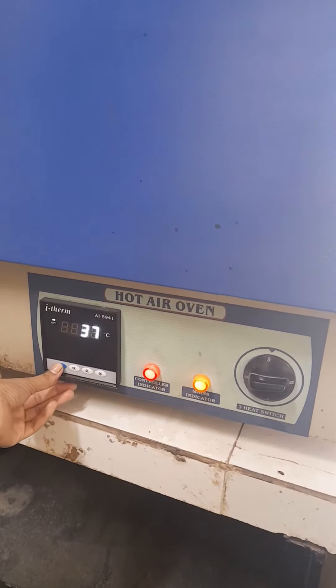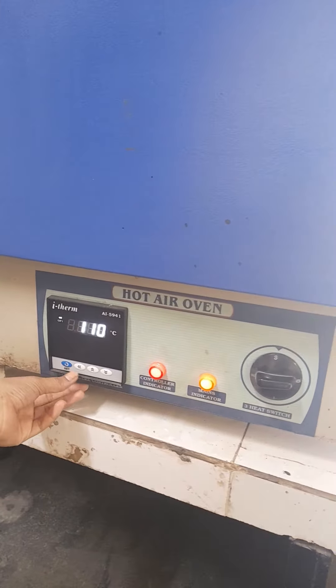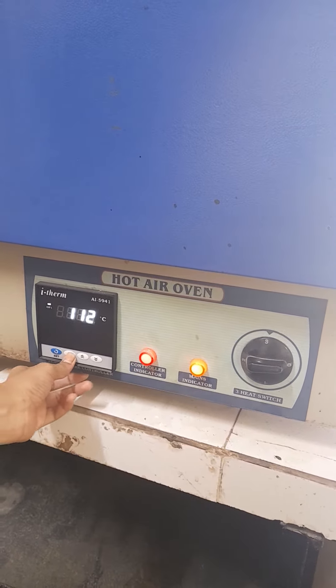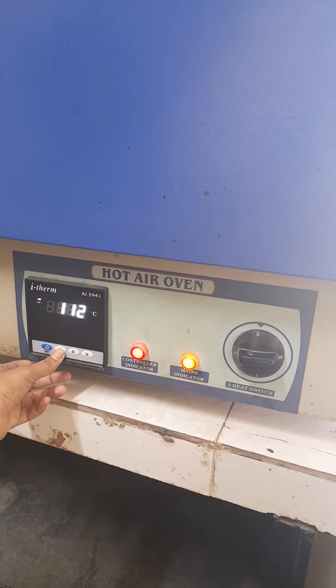We are demonstrating the hot air oven which is marketed by Lab Star Instruments. First, we switch on the power plug to get it started. We then set the temperature by pressing the knob.